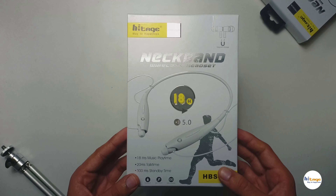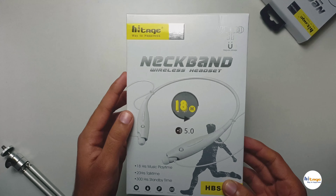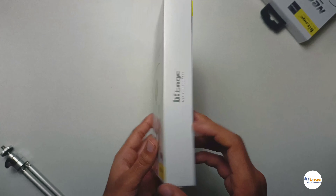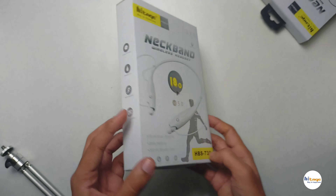So as you can see, this is the box of the wireless neckband. On the left side you get the Hytage branding. On the right side of the box we get the model number which is HBS 730. It also has some specifications mentioned, like it has a magnetic earbud, and it is a sports headset so you can use it while doing sports activities. Also it is sweat proof.